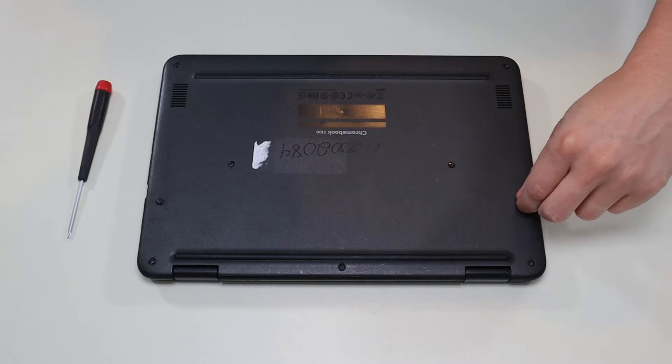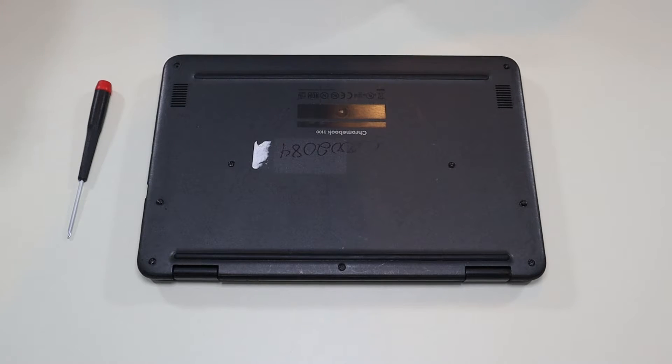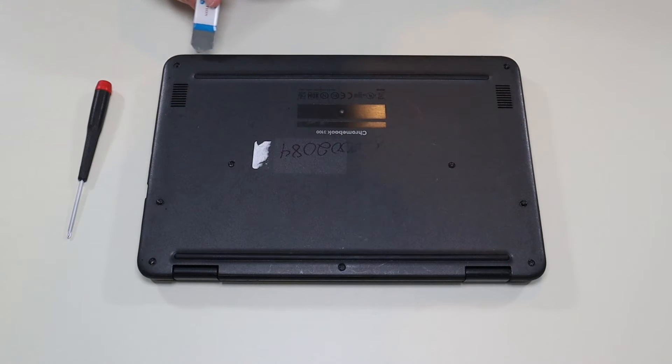One thing of note: most of these screws are held in by washers so they're not going to actually come out — just so you don't waste time trying to pull those up. After the screws are undone I'm going to take my small metal pry tool and go around the seam and take off this bottom case.